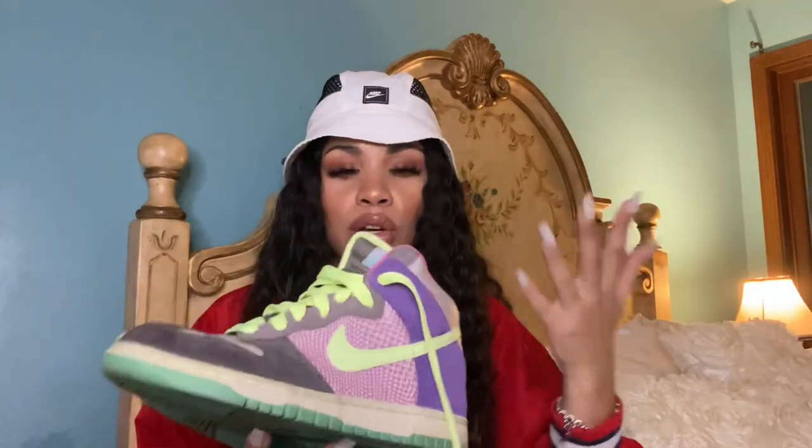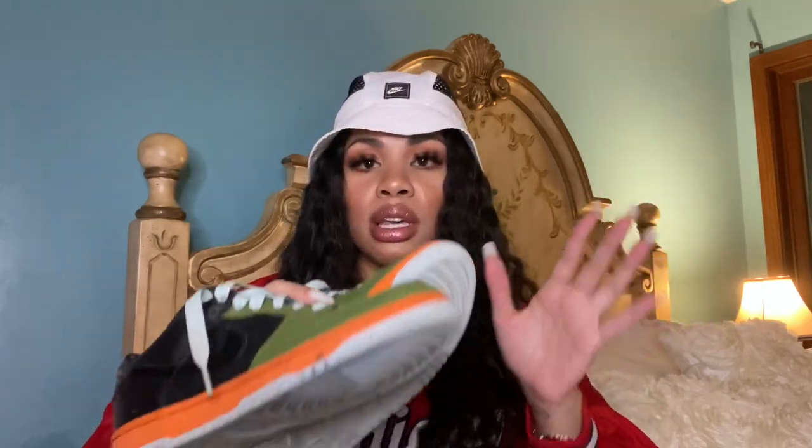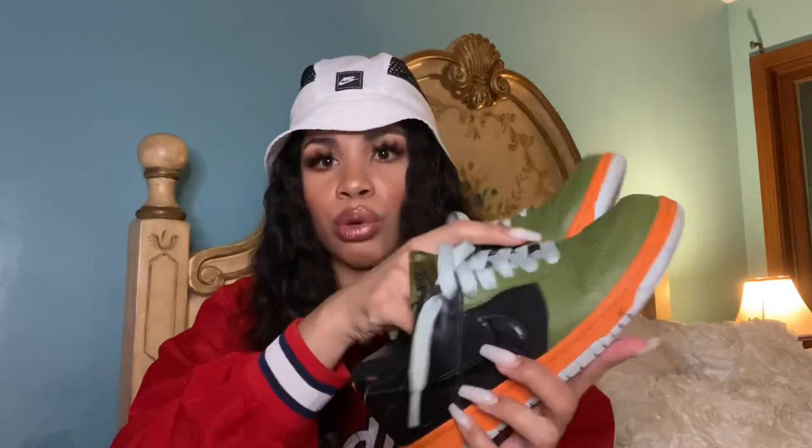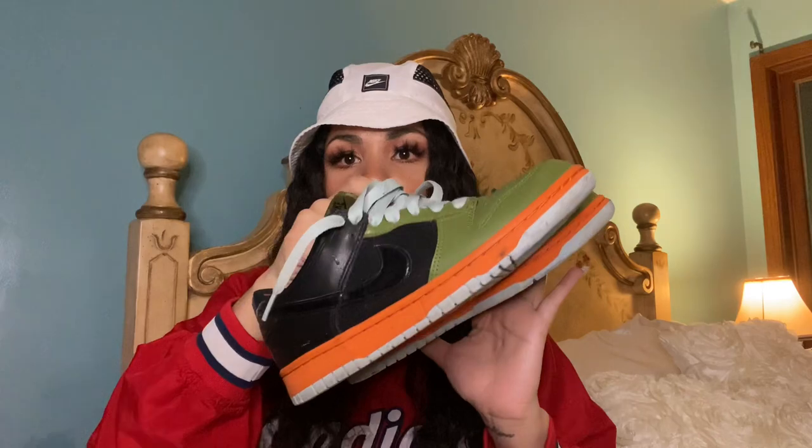I've kept these all these years and been tempted to sell them, but Dunks have made such a comeback in the last year or two, and I'm so glad I kept them. The other pair I got in high school has aged so nicely — this colorway feels really popular for 2020-2021. I actually got these in Honolulu at a Ross for 29.99. That Ross had so much fire, and I love how they have the orange on the bottom.